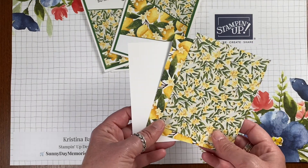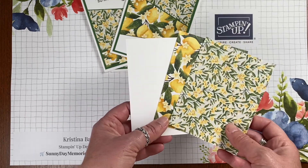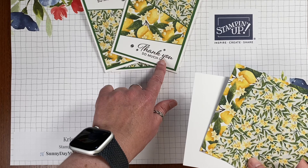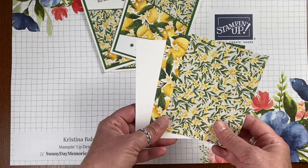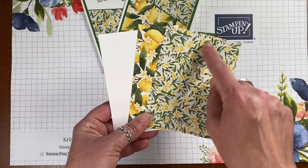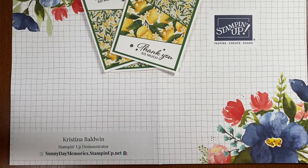You want to start out with three pieces of paper. I like to do it with two pieces of pattern and one solid, so I can have my sentiment stamped on the solid. But if you had three pieces of pattern and wanted to add a die cut with your sentiment, you could absolutely do that. The three pieces all measure three and three-quarters wide by five inches tall. Put them together and grab your paper trimmer.